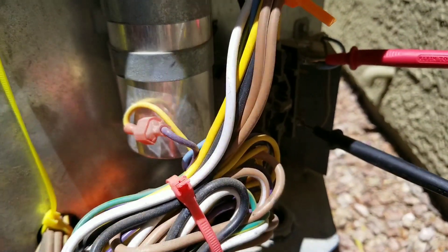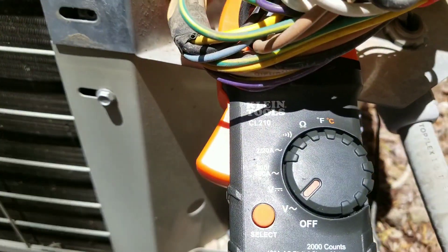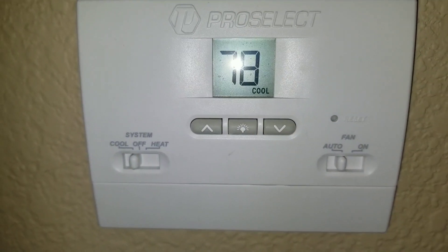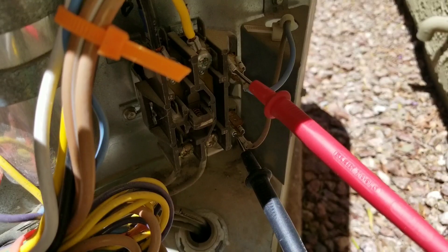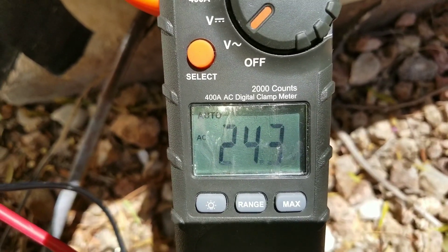I'm going to go turn my thermostat on and then I should have a reading of 24 volts at my multimeter. So here I turn my thermostat on and now we're going to check our voltage reading on our contactor. Here I have my leads on the low voltage side of my contactor and now I have my voltage reading of 24 volts.